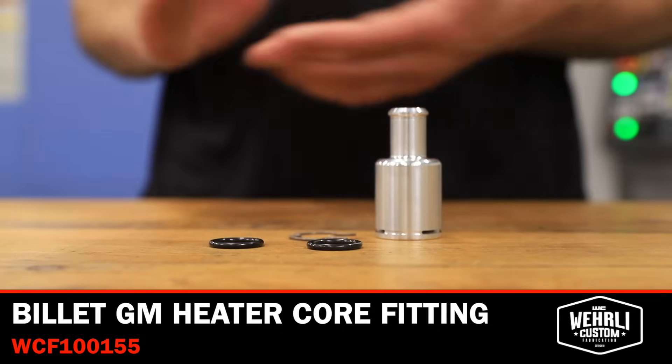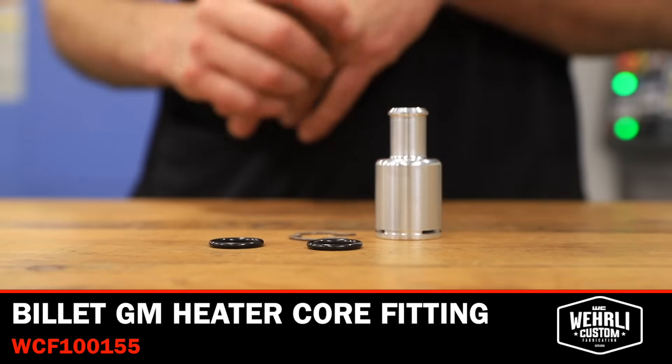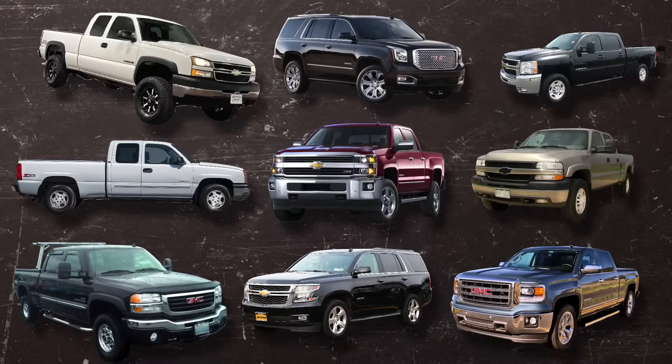What we have here today is our Billet GM Heater Core Fitting. This is a replacement component for a lot of GM vehicles — SUVs, half-ton, three-quarter ton, and one ton pickups.